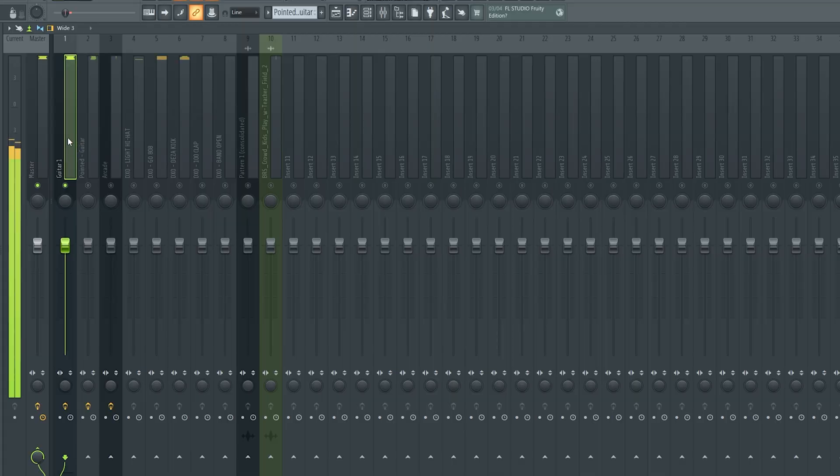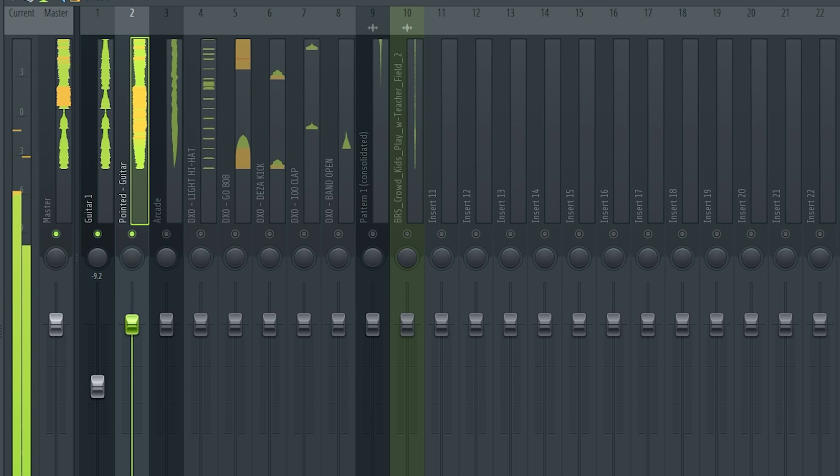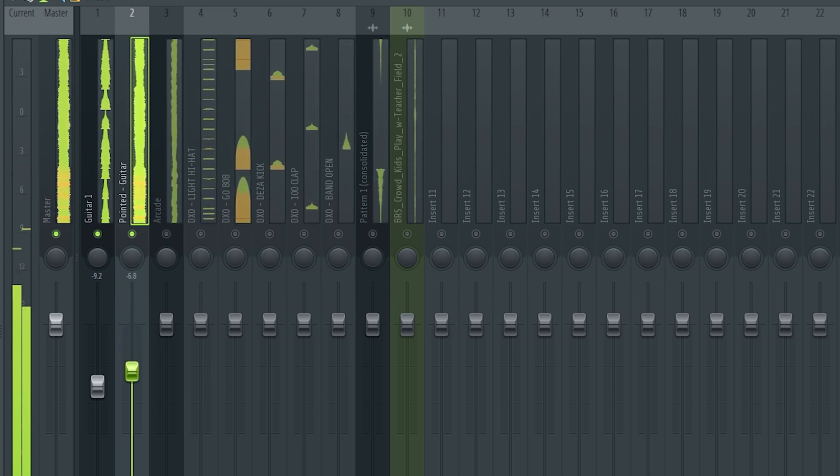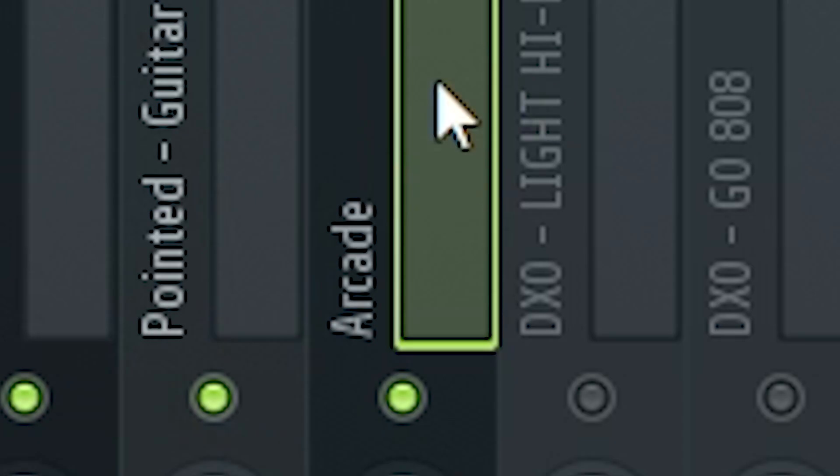Typically what I'll do is solo each sound. Let's just start with this guitar right here - I usually like these instruments to hit around 12 or 15 dB. Then I'll start adding in the other sounds. When it comes to your instruments I do like to do around 12 to 15 dB, however it's really going to be based off the kind of beat you're trying to make, so there's no set number you're going to use for each of these.